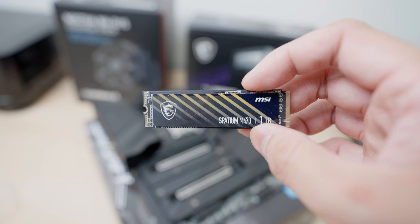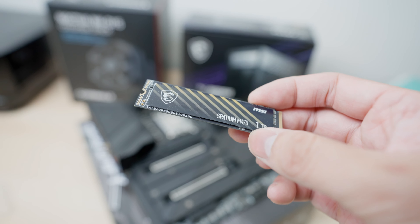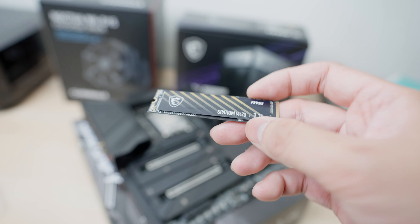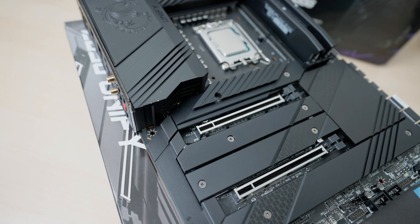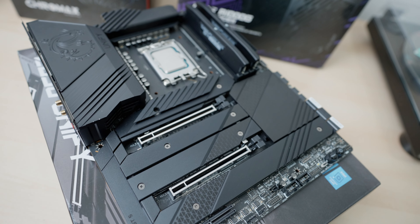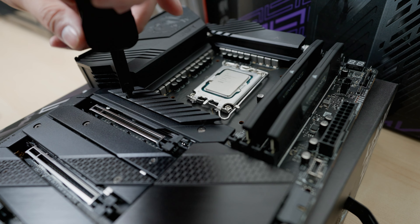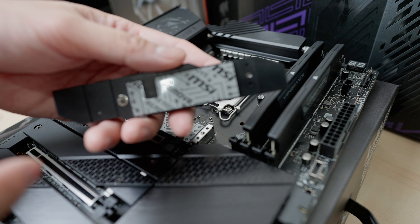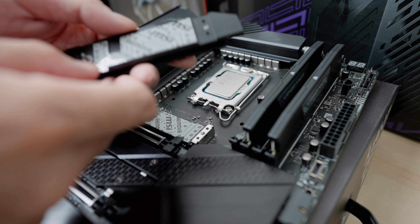This is the Spaceship M470 drive — it's a one terabyte PCIe Gen 4. It's not the fastest drive out there but it should work, and I'm going to install it in this top slot right there. I need to remember to remove these plastic stickers.